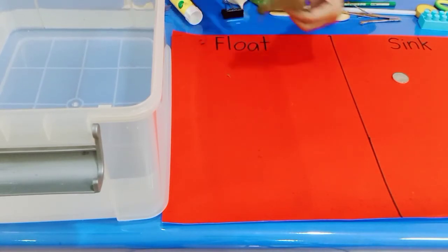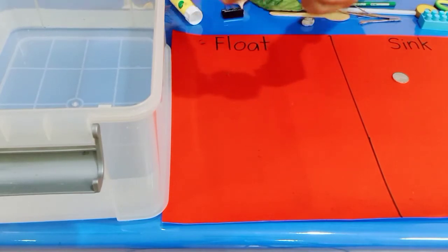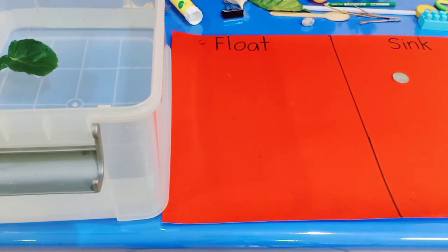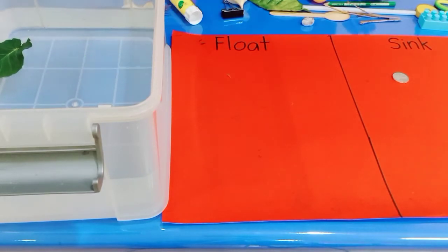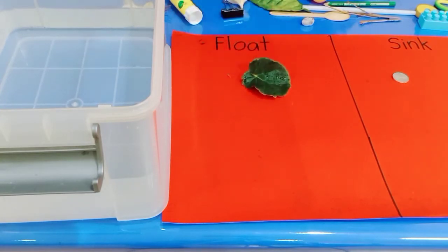Next, I have a leaf. Let's try putting it in the water. Can you see what happened to the leaf? Yes — it stayed on the surface of the water. That means the leaf floats! So we put it in the float place.